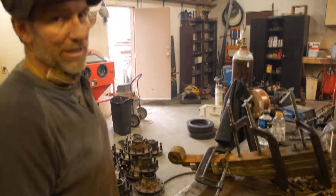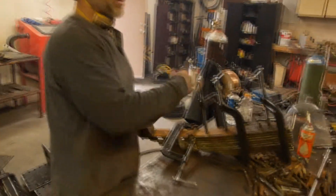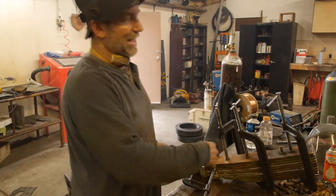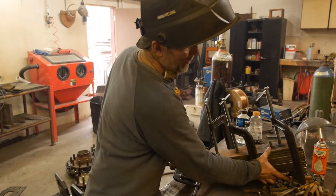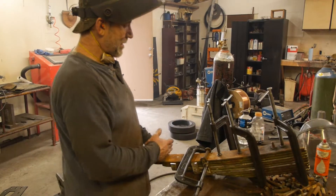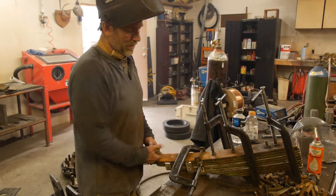So the German Panzer IV bogie system — it's got two wheels, two little swing arms. They move apart like this and they bow against a quarter elliptical spring. The full elliptical: we're using one quarter of an ellipse. So we had to take the whole half elliptical spring, cut about a third off, and then remove a couple of slats to make it the correct height. This will mount up under the little swing arms, and there'll be a little roller on this side. As the wheels move apart, it'll bow against the spring and slide back and forth.